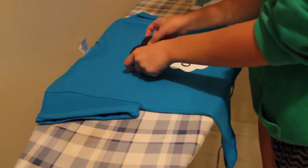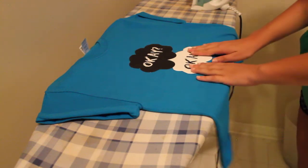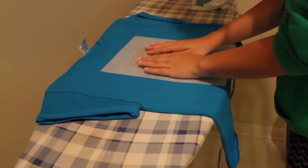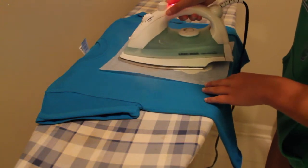Peel the design off and place it wherever you want on the shirt — just make sure it's in the right spot. Then take the parchment paper that comes with the transfer paper and place that right on top.